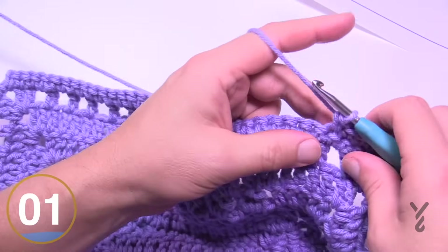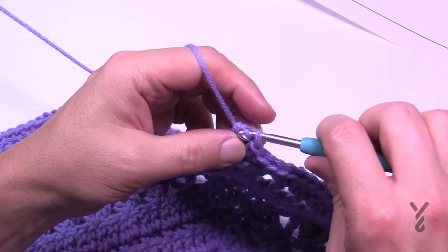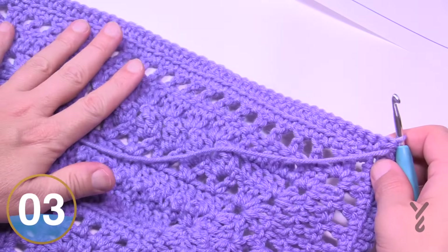Do this all the way around — this is lucky round thirteen. Coming all the way back around, one single crochet in the final space, join to the beginning single crochet with a half double crochet join. Flip your work to the right side and move on to round number fourteen.